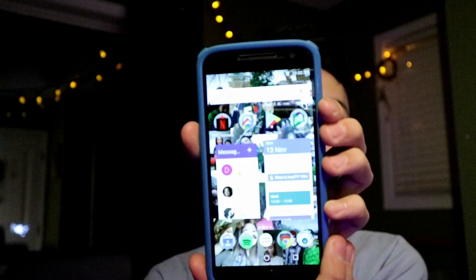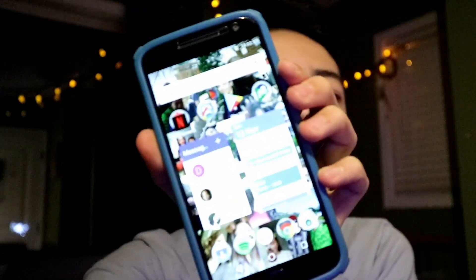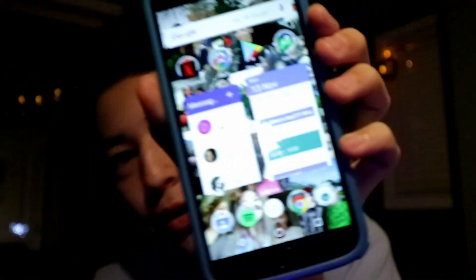Let's start off by unlocking the device, and we get right to the home screen right here.